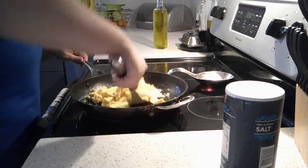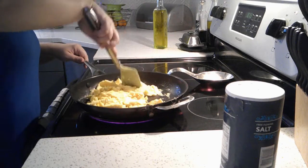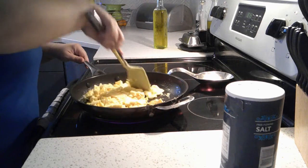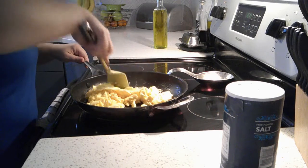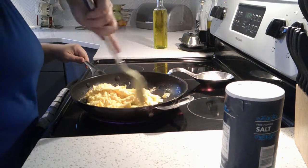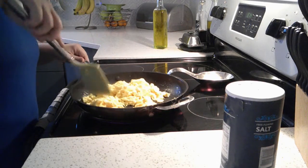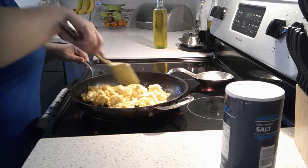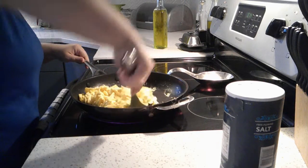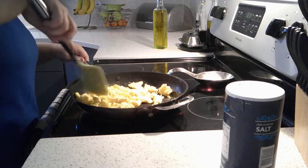Now in this house we have a little bit of a debate on how well done to have our eggs. My husband likes to have his be very well done and almost dry. I want mine a little bit wet, just a little bit wet. So we're going to try to compromise on that. I think Marvin doesn't mind either way — he just loves eggs.